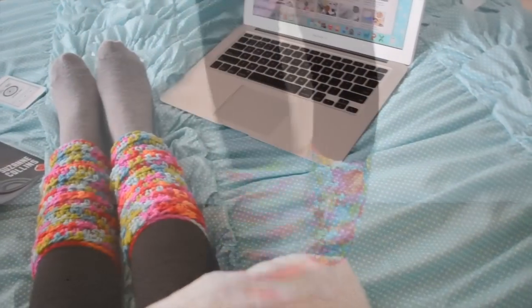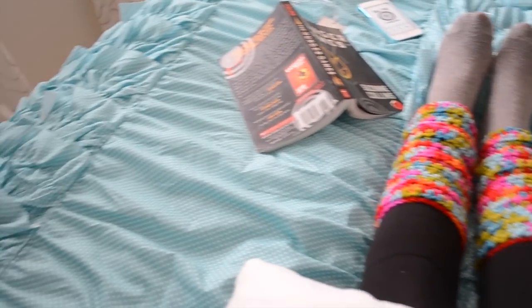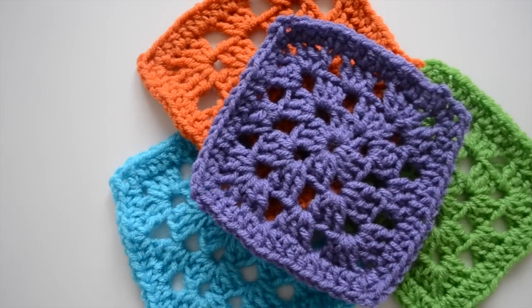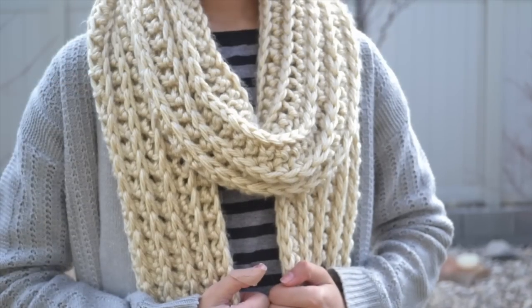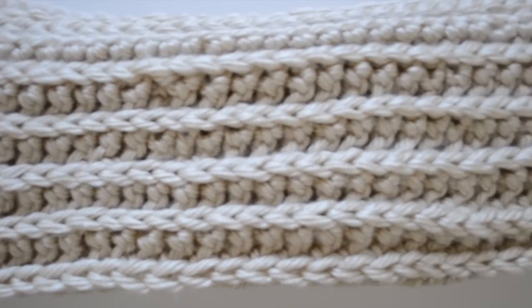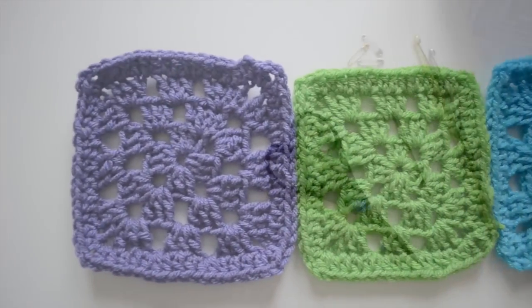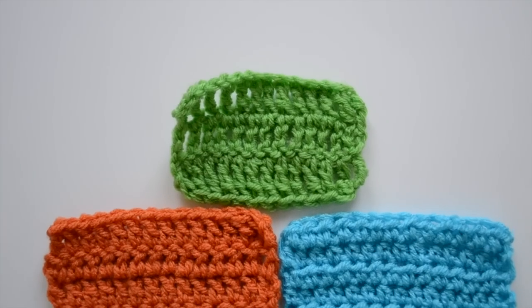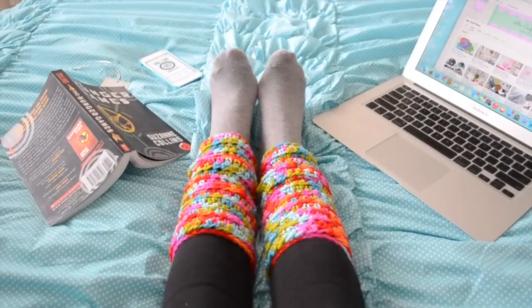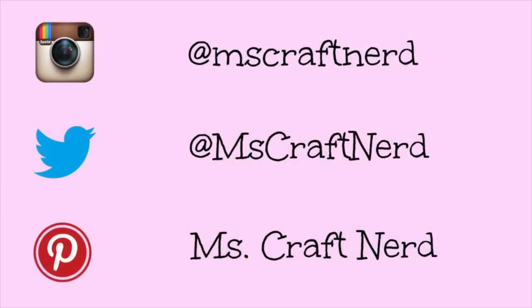These are some crochet leg warmers, which are really easy to make — I made a video about it, so you can check it out in the description box below. Another great one is a traditional granny square, which I also made a video about. And this really pretty scarf — a crochet rib scarf with a really nice pattern — it looks hard but it really isn't, and it's super easy to make. I hope you enjoyed it, and if you did, give this video a thumbs up. If you have any questions, comment down below. I recently got Instagram and Twitter, so you can send me all your creations with the hashtag MissCraftNerd. Toodles! Bye!